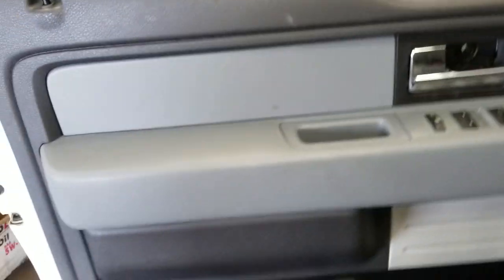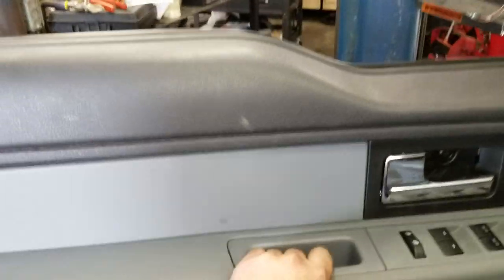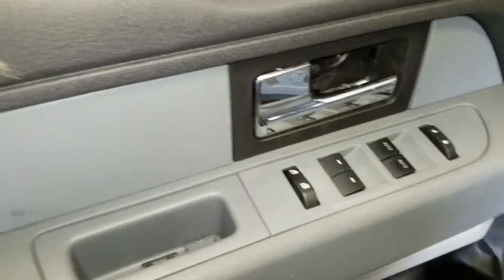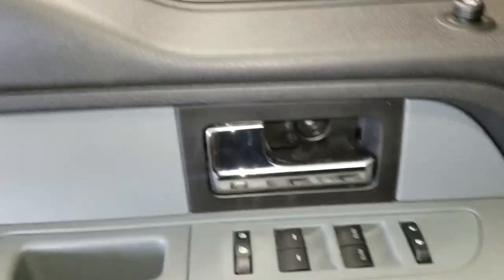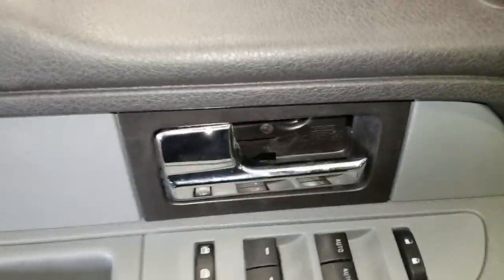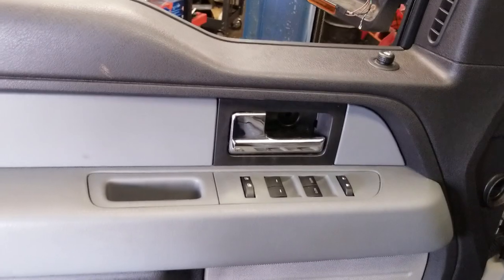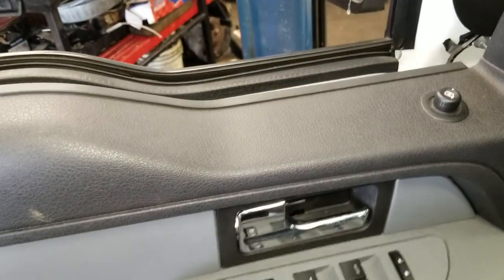Now we're just going to pull the door panel up like this. Just pull it up. Let me pause it, just use both hands. Alright, so I'm just going to pull it up. And that's it.